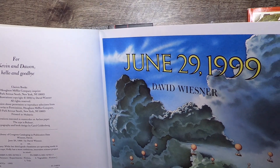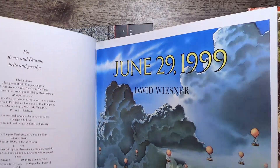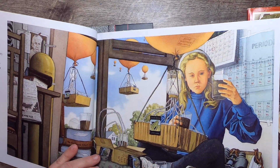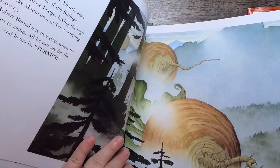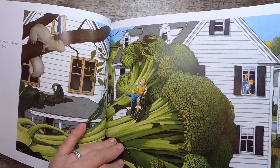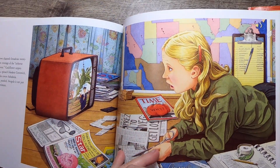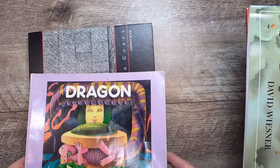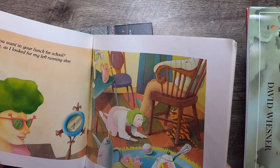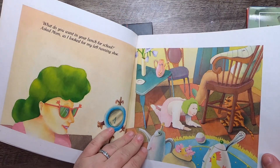'June 29th, 1999' — I have no clue what the date in the title means. It won a bunch of awards and it's from 1992, so the author was writing about the future. A girl launches vegetable seedlings into the sky and things go awry. This reminds me of my Cloudy with a Chance of Meatballs journal — it has the giant food thing. I also have a food landscapes book along the same lines and may bring those together. Then 'Dragon Sandwiches' by Gwendoline McKeown — 1987 — just another book where the imagination is awesome. Love the green hair illustrations.